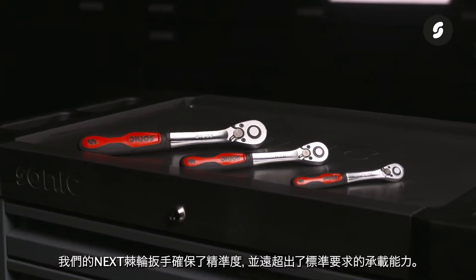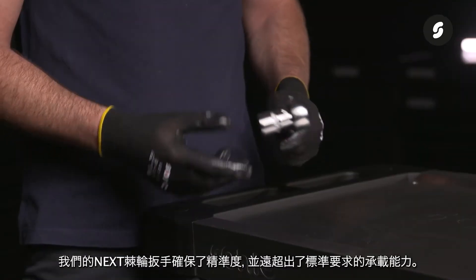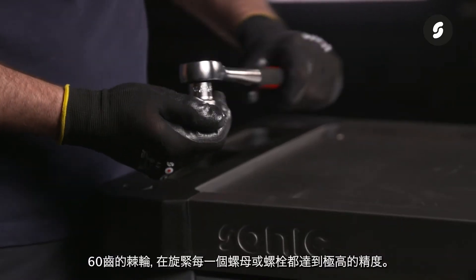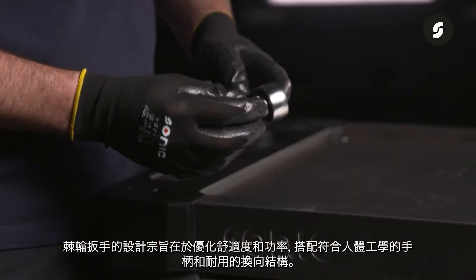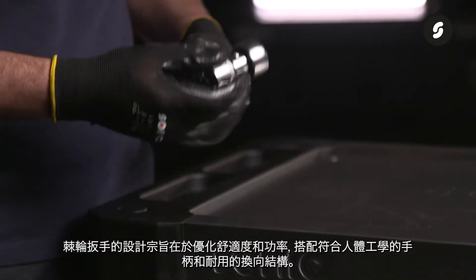Our Sonic Next ratchets guarantee accuracy and a loading capacity that goes far beyond the standard requirements. Thanks to the 60 tooth count, you tighten every nut or bolt with extreme precision. The ratchets are designed to optimize comfort and power, and are also equipped with an ergonomic grip and durable shifting mechanism.